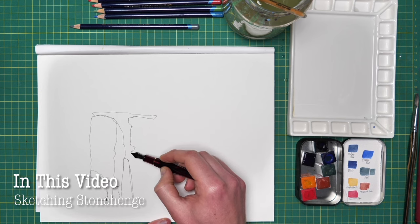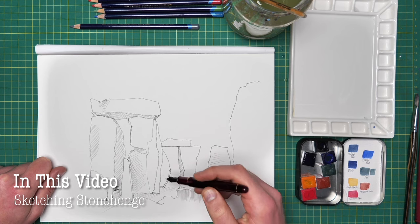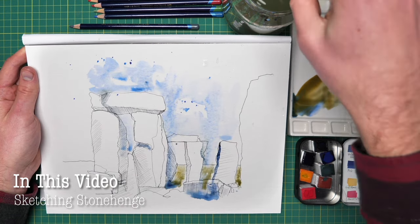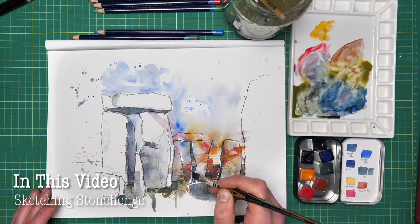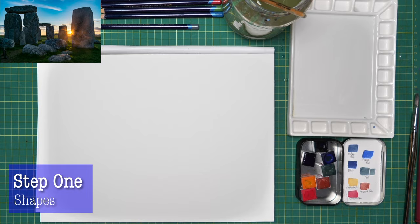In this video we're going to be sketching in real time a world famous landmark and seeing how building up those simple lines, simple textures, really loose, light and lovely colours can create an image which is really fun to create and really pleasing to look at at the end as well.